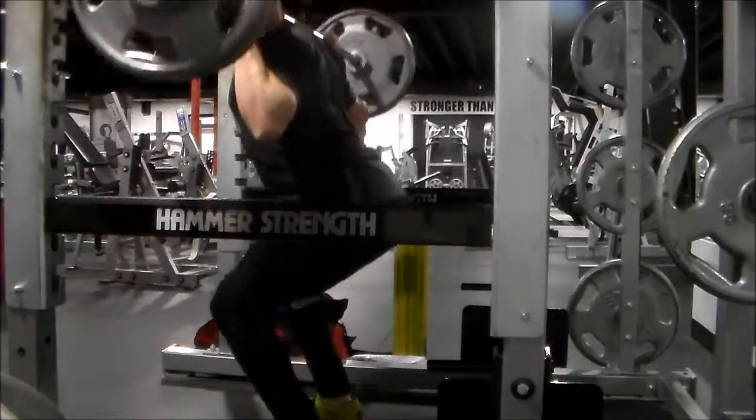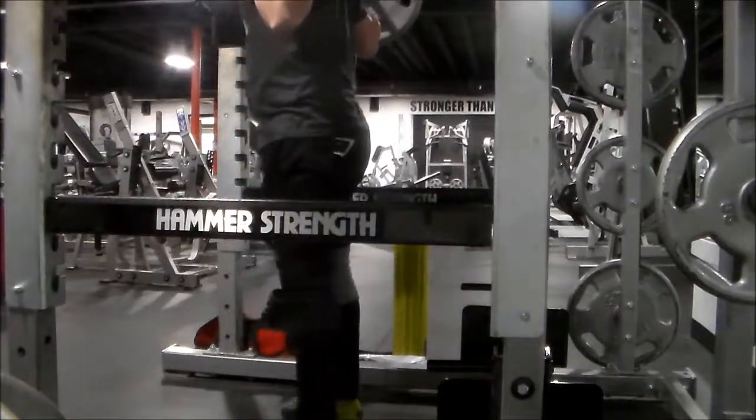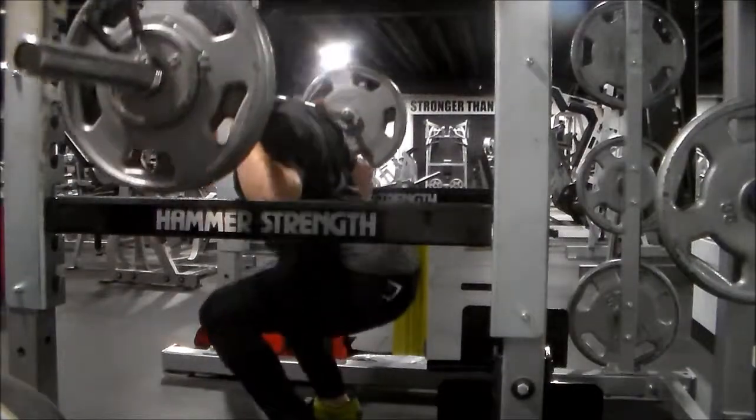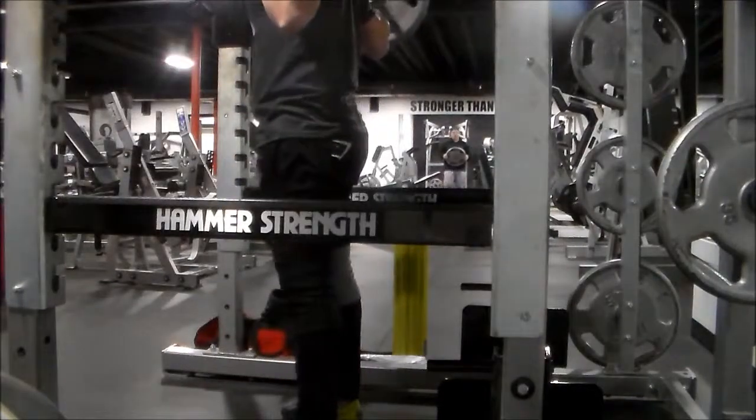Alright, so pause squats, working with 235 pounds. I realize as I'm going over the footage and watching it over and over again, that not all of my pauses are in the same ballpark.